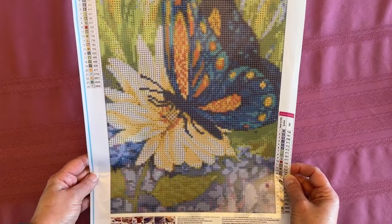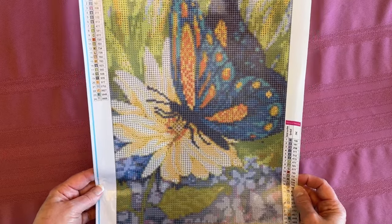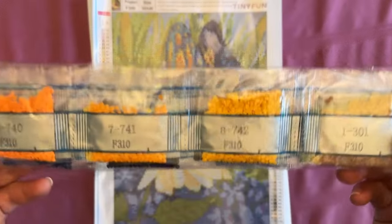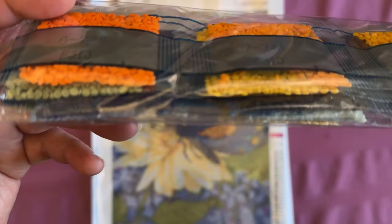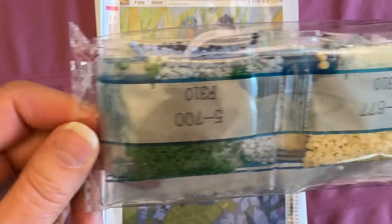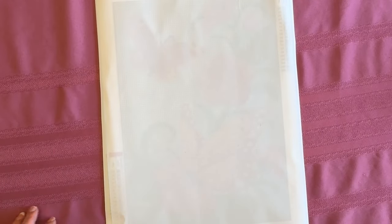Now we have another butterfly. This one has 24 colors — letters, numbers, symbols — Tita approved numbering. Look at those bright colors: we've got beige and orange and yellows, of course some blues for the butterfly. There's that really soft little beige-y yellow, and of course green. So that one's pretty. For $1.49 each, I think that's a pretty good deal myself. I'll put the link down below in the description.